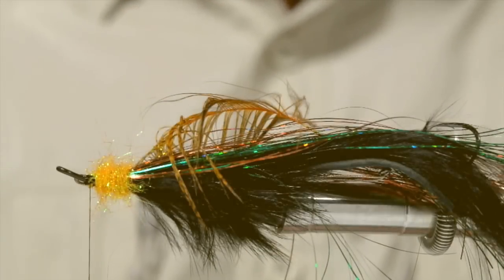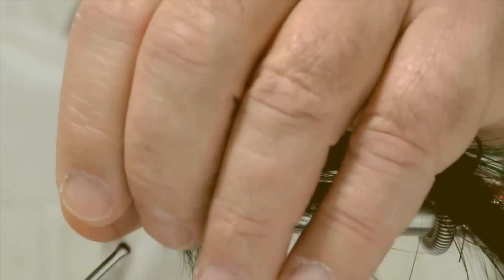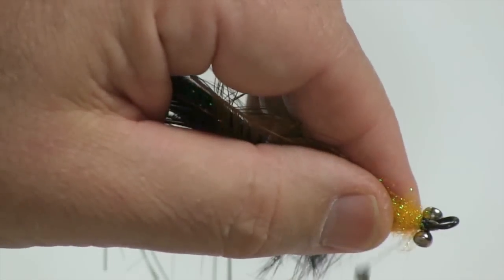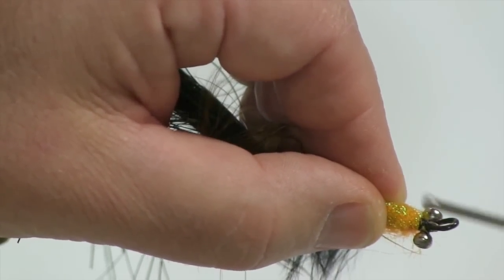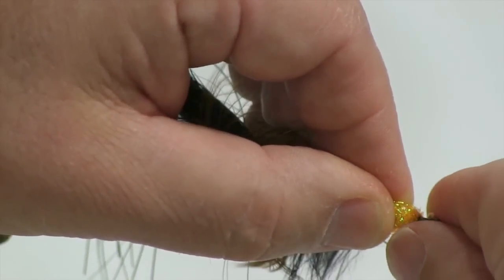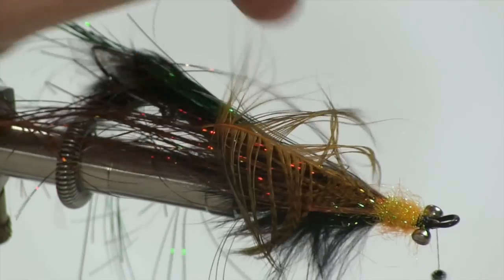Next I'll take my lead medium dumbbell eyes and apply them to the bottom of the shank. By doing this, that will actually force the hook to ride up, which will make the fly somewhat snag-free. Because when you're fishing for steelhead, it's a good idea to get the fly as close to the bottom as possible, where our lethargic steelhead like to winter.